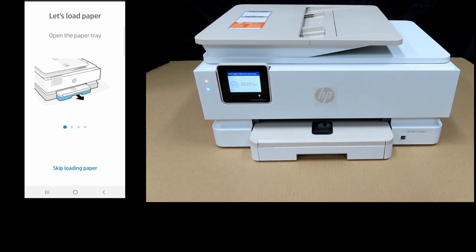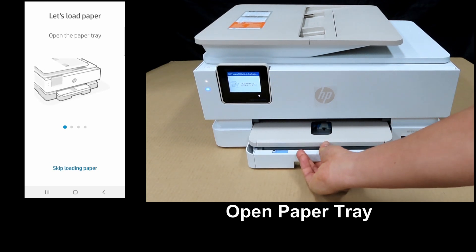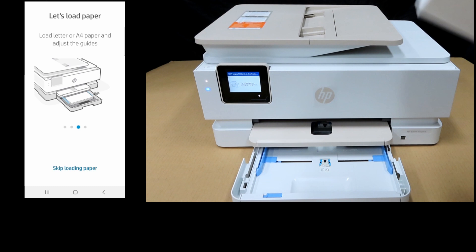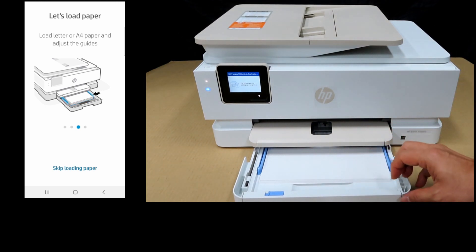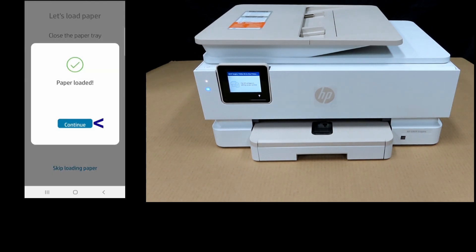Our ink is installed successfully. Let's load paper. We'll open the paper tray and push back the photo tray. We'll load in a stack of letter-sized paper, then push back the tray. The paper is loaded — let's continue.